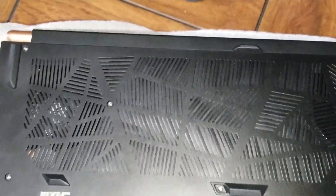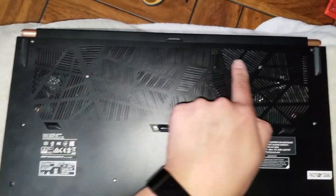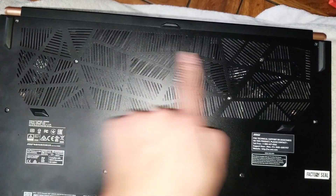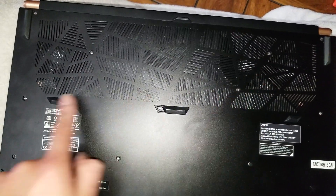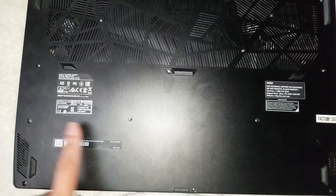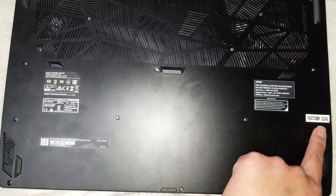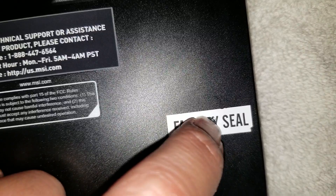First, remove the 15 screws from the bottom. Go all the way around and look for all the screws — there's one hidden here. Make sure you get that hidden one, it's right under there.